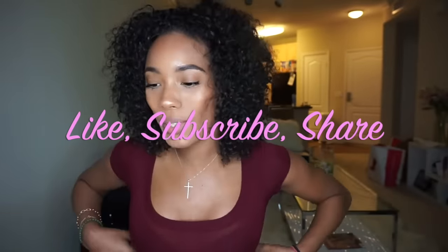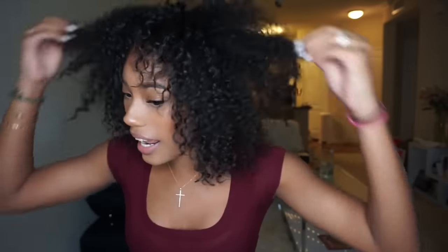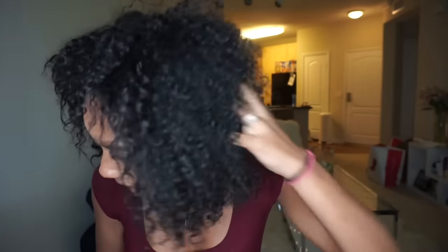Hi guys, welcome back to my channel. Today I'm going to do a review on this hair straightening brush that I've been seeing everywhere. I really wanted to know if it will work on my hair. Right now I have absolutely nothing in my hair — this is my natural hair. I washed it this morning at seven o'clock and it's two o'clock now. I let it air dry and this is what it did.